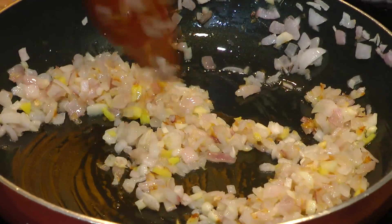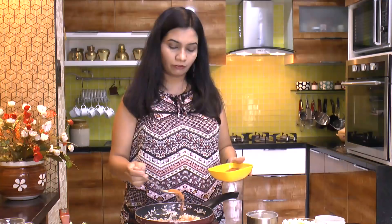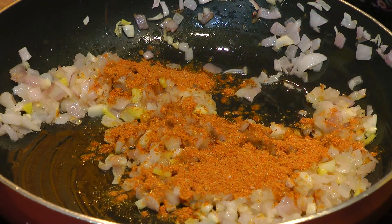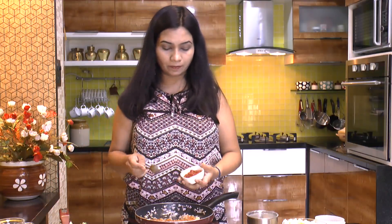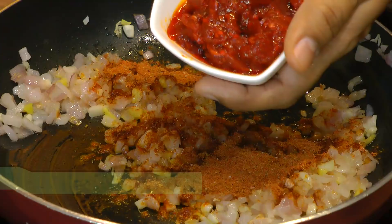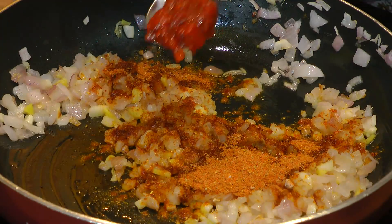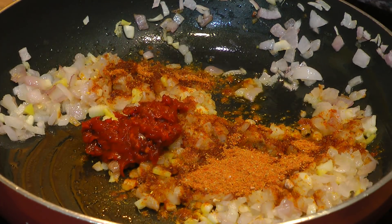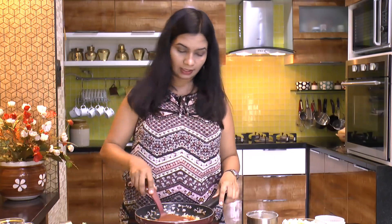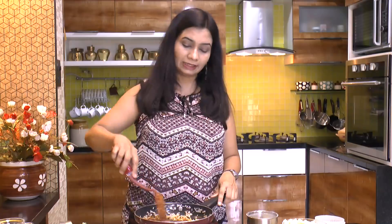The onion looks nice and soft. Let's go ahead and add one teaspoon of Frankie masala. We're also going to add some homemade Schezwan sauce — I've posted a recipe for that earlier, and I'll put the link in the description box below. Give that a mix. This is a little bit on the spicier side.